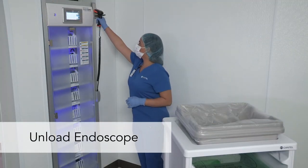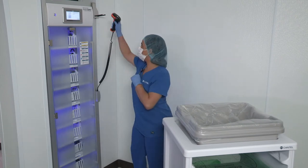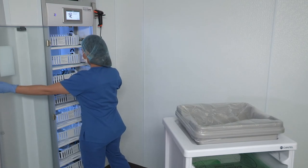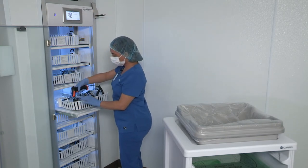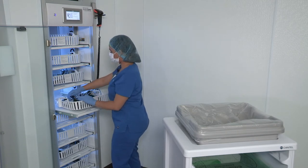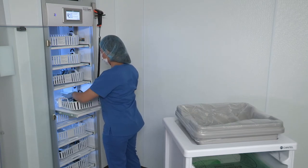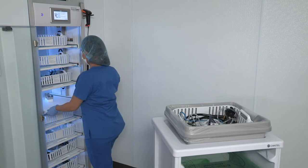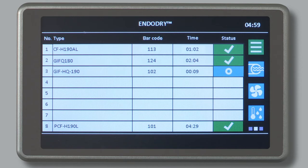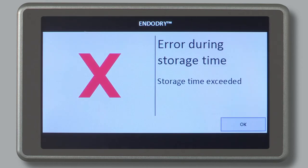When you're ready to unload an endoscope from the EndoDry cabinet, don clean gloves. First, scan your user barcode to log in, then open the door. Slide the drawer out of the cabinet. The main menu prompts you to scan the barcode on the endoscope. Then disconnect the hookup from the drawer and remove the cassette with the endoscope. Then either scan the barcode on the next endoscope for unloading or loading, or close the door. It is acceptable to remove an endoscope for a procedure prior to the EndoDry cabinet displaying the green check mark. If the maximum storage time is exceeded, the message needs to be accepted by selecting the OK button. Reprocess the endoscope prior to using it in a patient procedure since the maximum storage time has been exceeded.